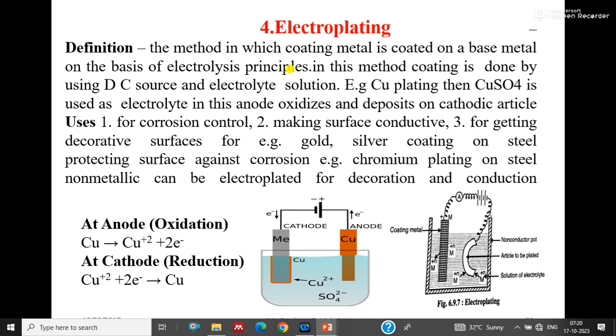Electroplating means coating the base metal with a coating metal using an electric field or electrolysis. The coating metal is kept at the anode and the base metal is kept at the cathode. If the anode is copper, the electrolyte should be a copper salt. In the diagram, the positive terminal is connected to the anode, the negative terminal to the cathode, and the electrolyte is copper sulfate. The copper anode oxidizes in the solution, releasing Cu²⁺ ions, and two electrons pass through the circuit to the cathode.